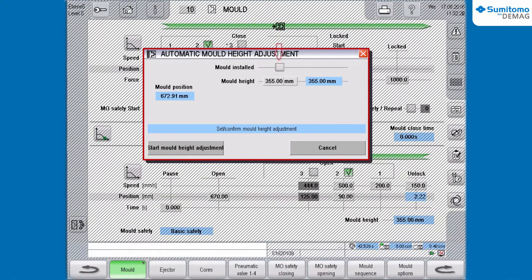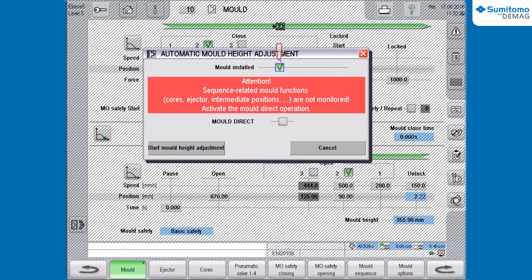First of all, you confirm the installation of the mold and set the corresponding checkmark. If there are cores programmed inside the mold sequence, you will get a warning message from the program. This means that there will be no core movements during the program sequence.